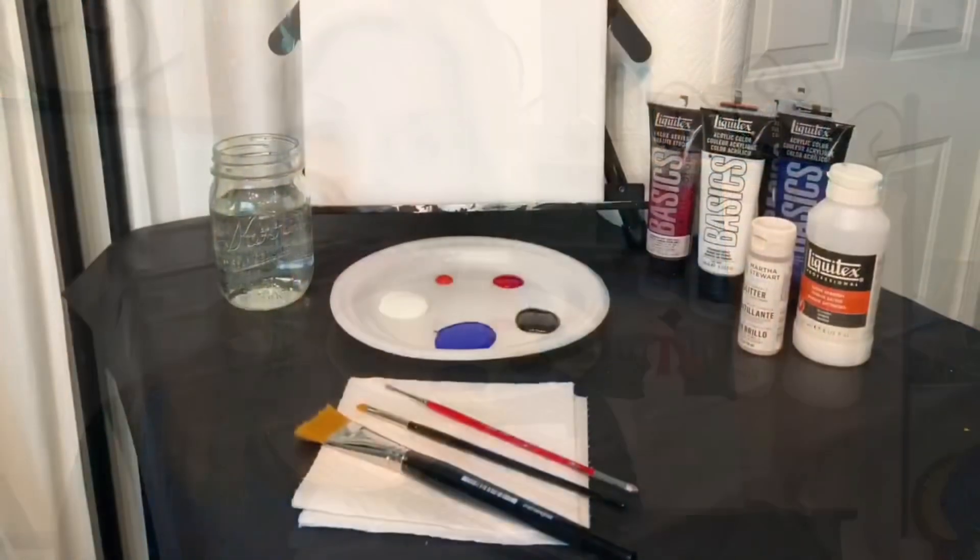Hi guys, I'm really glad you tuned in to my video. Today we're going to learn how to paint even if you can't draw. I'm going to be painting in acrylic paints using three different brushes and an 11 by 14 canvas, and I'm going to show you every step of the way.